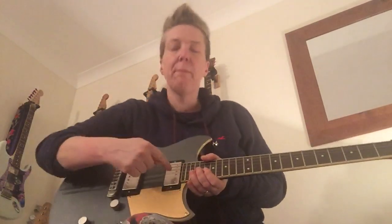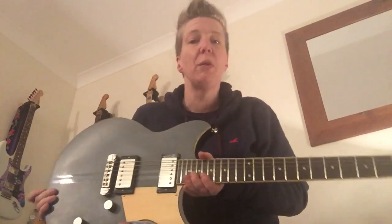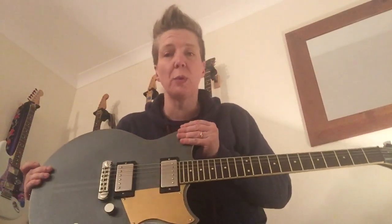So I'm going to run you through the neck humbucker, the two humbuckers together, and then the bridge humbucker. I'm going to play you a song that I've written for my band, and the reason I'm doing that is that I think it shows off the different pickup options quite well. I will switch between them and give you a shout out when I'm doing that.